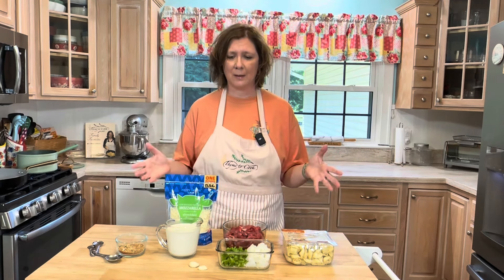I have a 20-ounce package of three-cheese tortellini, and I'm just going to add it to some boiling water. These just take a few minutes to cook.